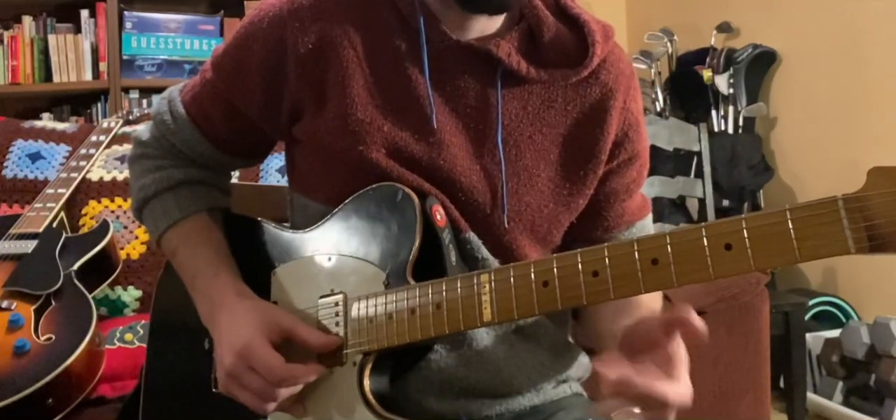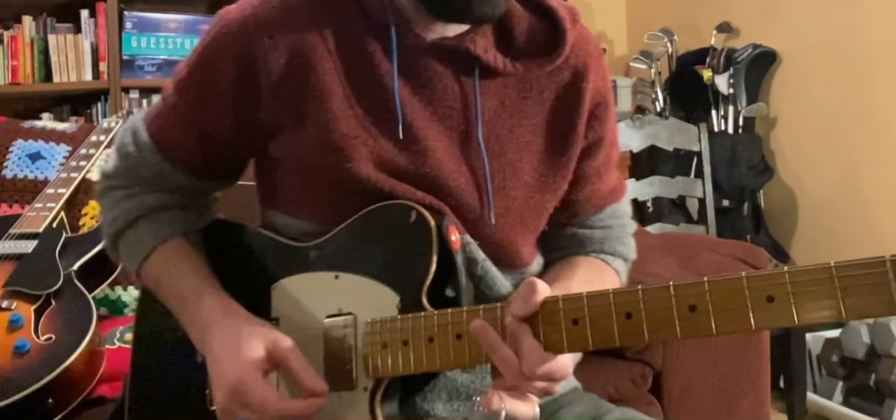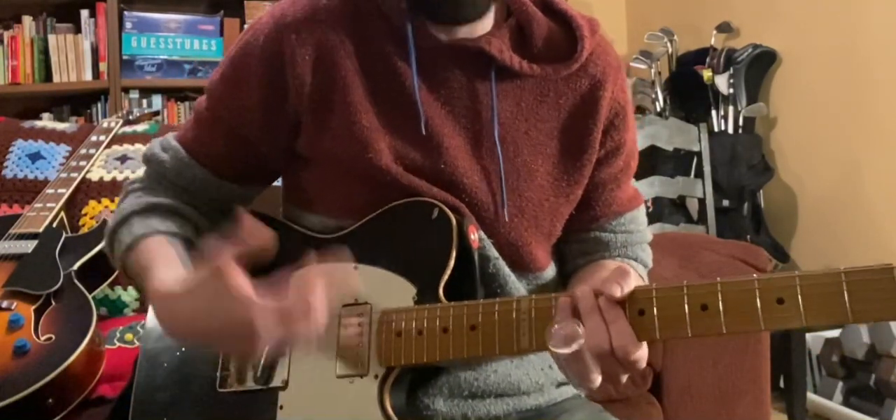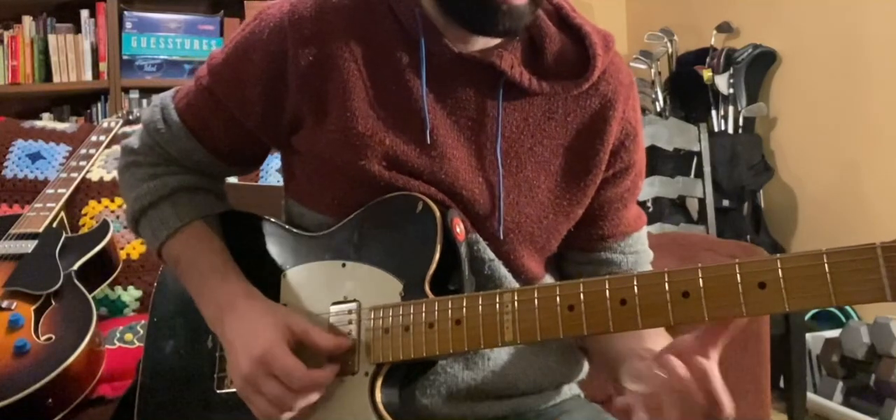This is a Derek Trucks lick. Hopefully I sound a little bit like Aretha Franklin — that's what I'm going for. You can do this in any tuning because it's just on one string. I'm in open E, but you can do it in standard. I'm going to do it in the key of A.